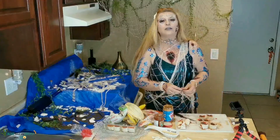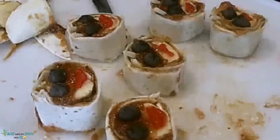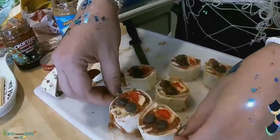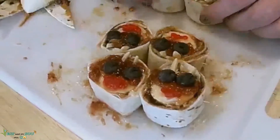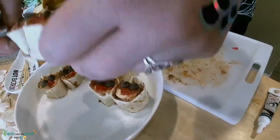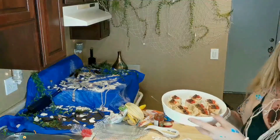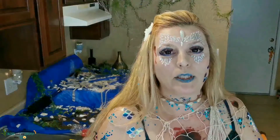These are so cute — they look like little raccoons. I'm gonna call these my banana demons. So we have our banana demons done. Let's go to recipe two.